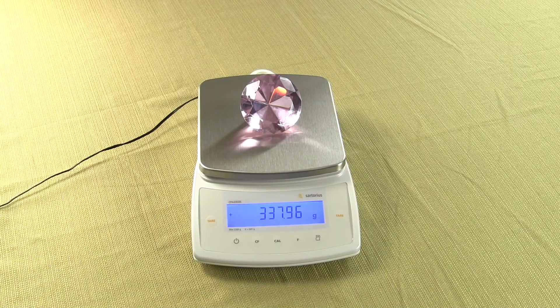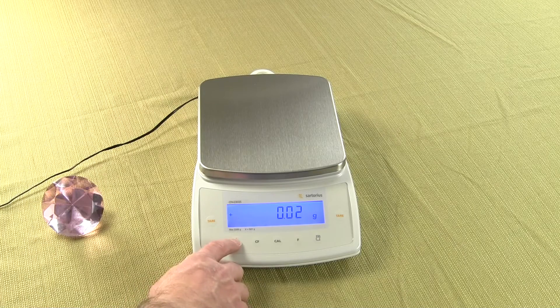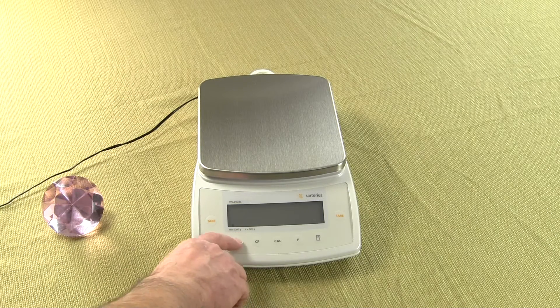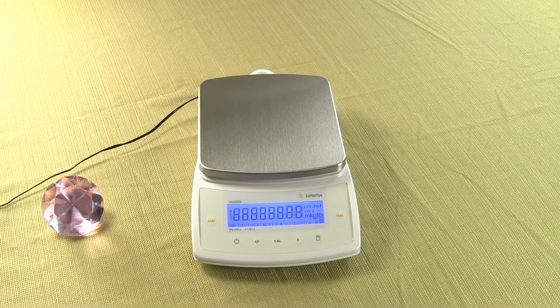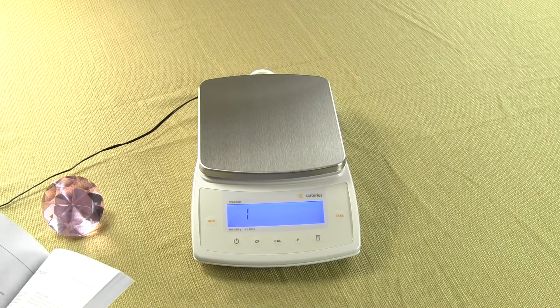So let's show you how to change the weigh unit. What you want to do is first take the item off the balance, turn off the balance, then turn on the balance and press the tare key and release. You will see the balance should go to the number 1. According to the manual, to weigh in carats, the code is 313.